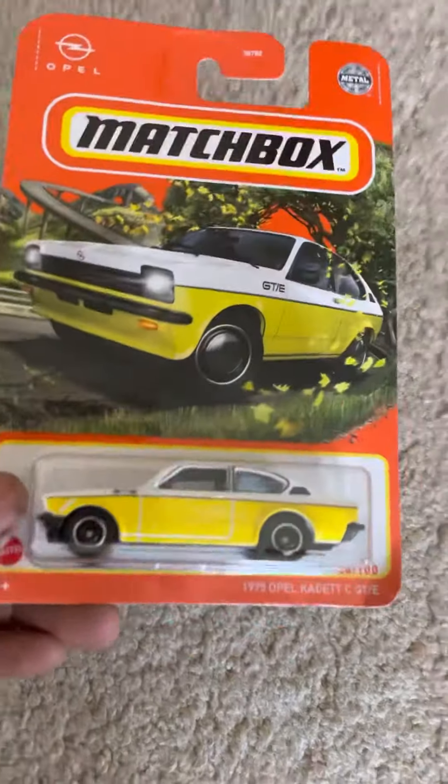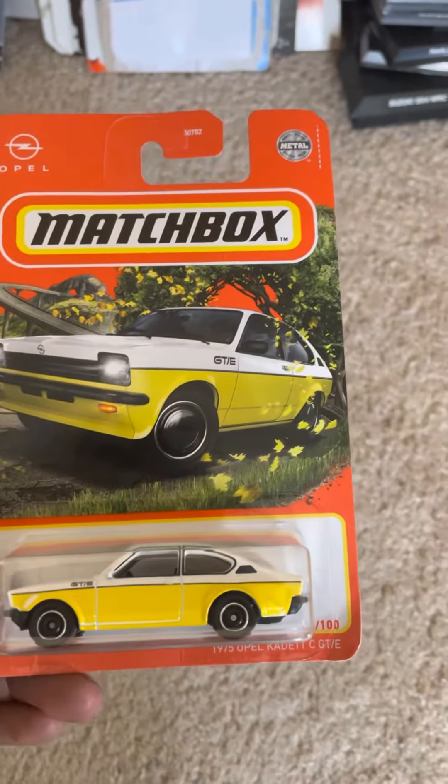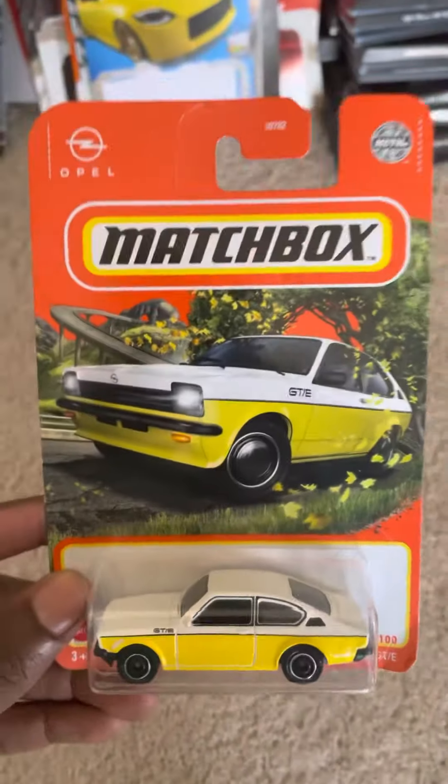They actually had a similar Opel Kadett — I actually have a police version of that car, which I reviewed a while back.